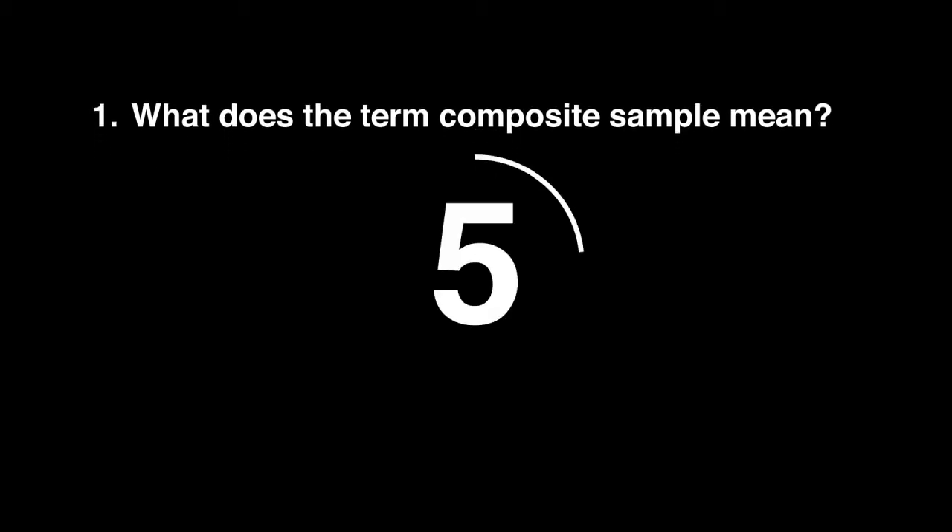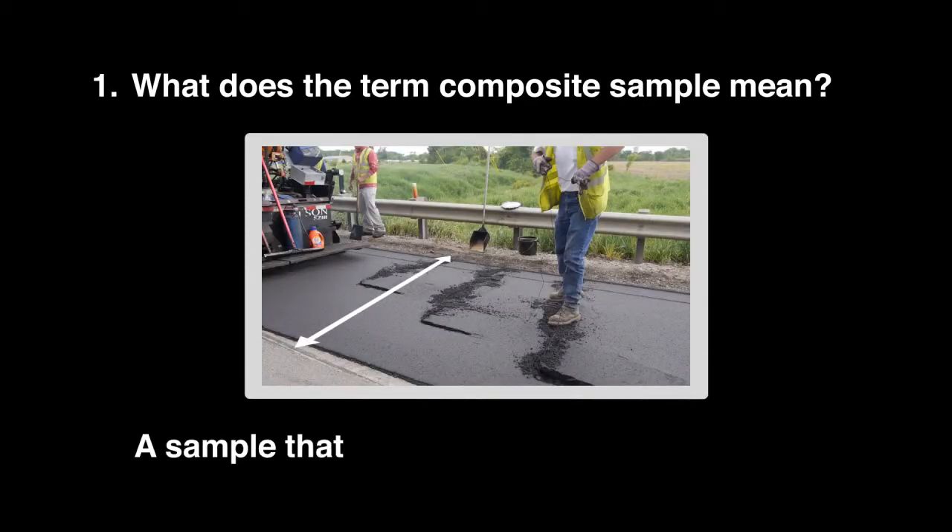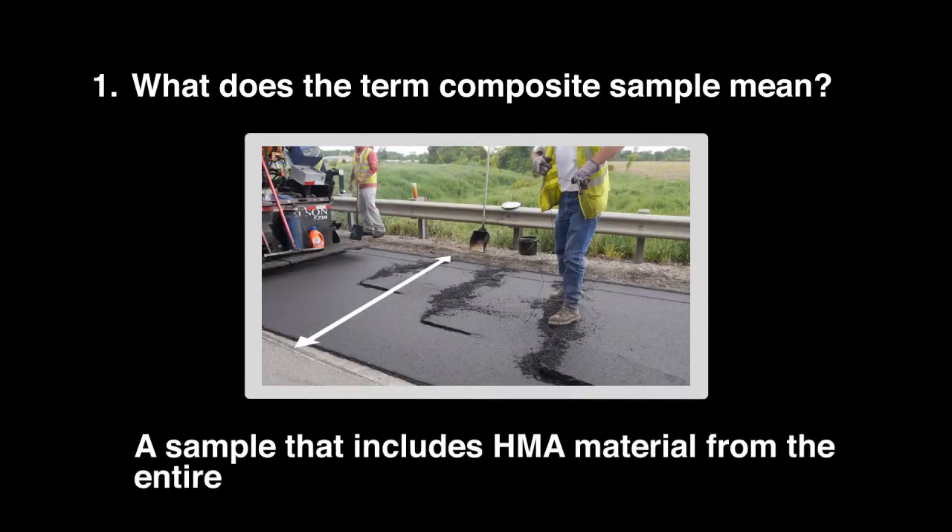Question 1: What does the term composite sample mean? A sample that includes HMA material from the entire pavement width.